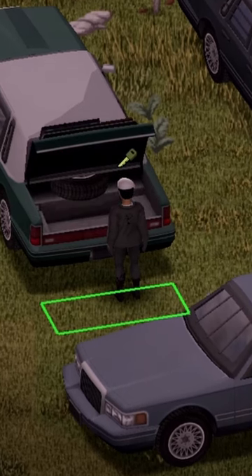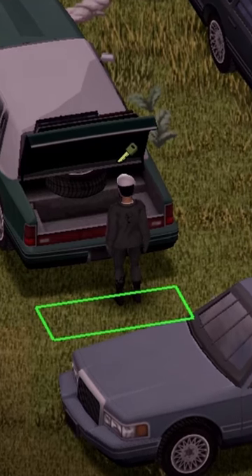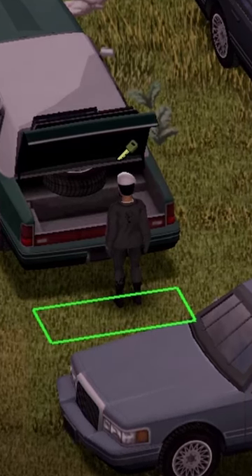Moving on to the back of the vehicle, nice little animation on the trunk there. There's a maximum capacity of 70, as well as a nice trunk rack of a maximum capacity of 30.